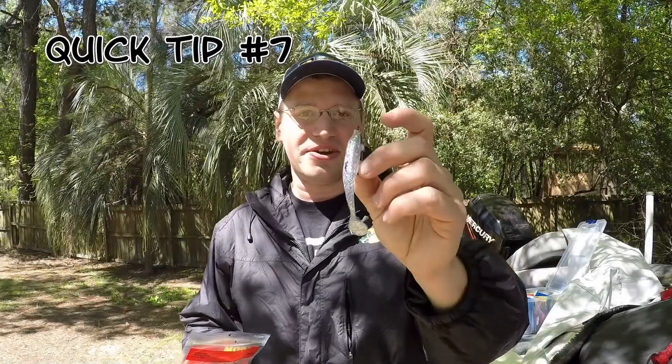In this quick tip, let's talk about this right here — this is a Zoom Super Fluke Junior swimming version on a weighted swim hook. This is by far my favorite pond bait I ever fish. I mean, drop shot catches a lot of fish, it really does, but I like fishing this a little bit more.